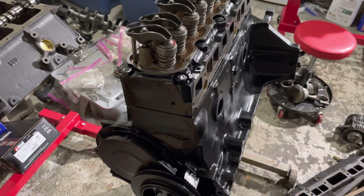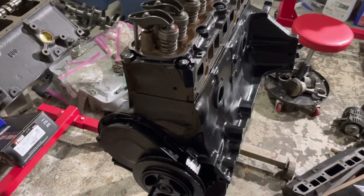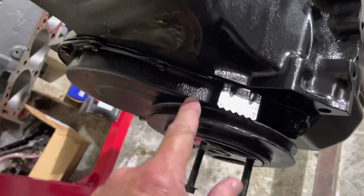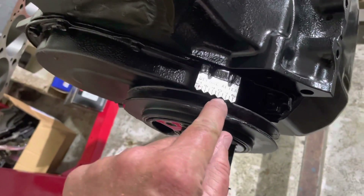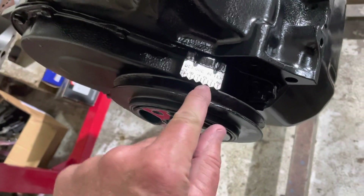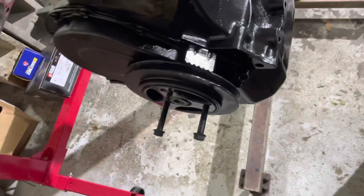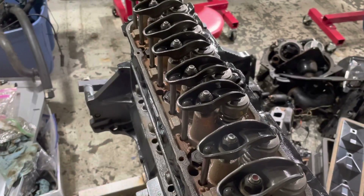In that video I discussed setting the harmonic balancer to top dead center — there's a little notch on this wheel and you line it up with zero right there. This one is currently lined up; there's a notch right there, so right now it's lined up on zero.